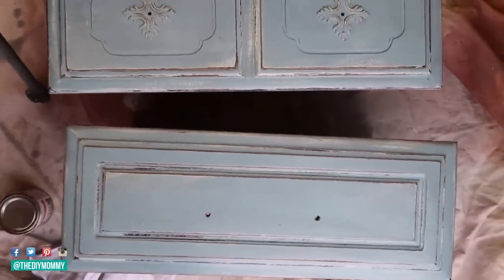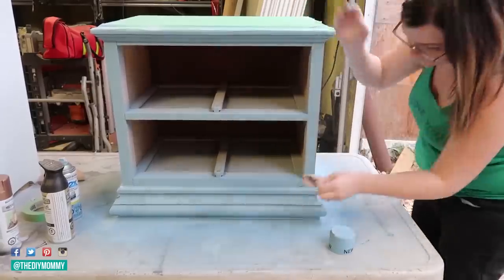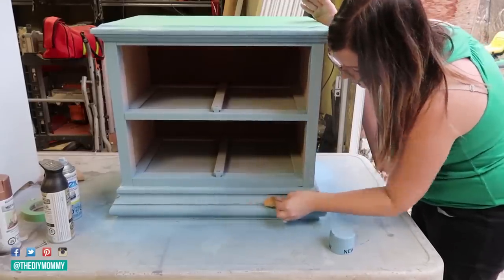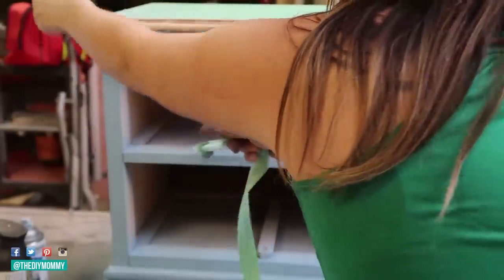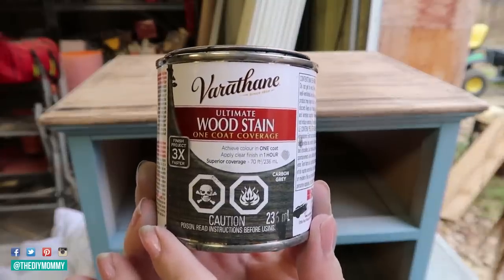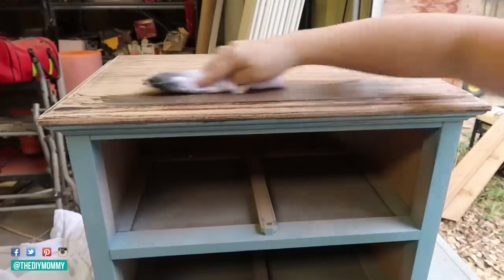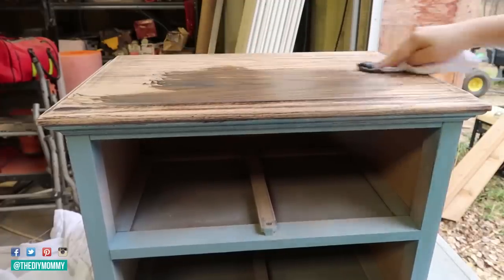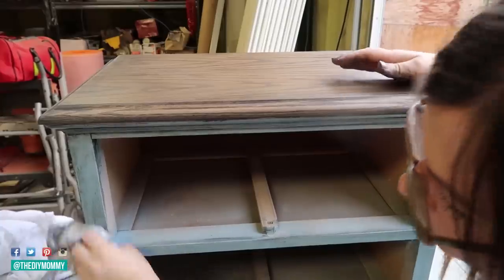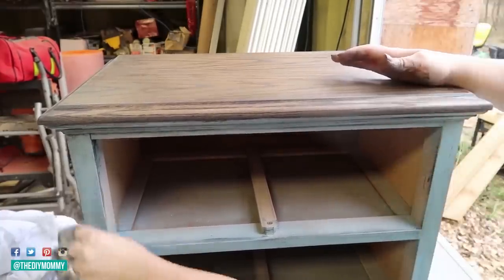I'm loving how this distressing is looking on all of these details and really making everything pop. I'm also distressing the trim around the bottom of the piece and the top. Now I'm removing the painter's tape from the top, and I love how this natural wood is contrasting to the dresser. I'm taking this carbon gray color wood stain and staining the top of the dresser to give it a little bit more of a rustic look. I'm also using the same wood stain right on top of the paint on the bottom and then wiping that off — that's going to cling to all those distressed bits and give it more depth.